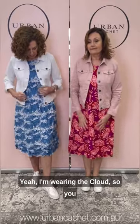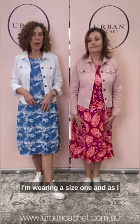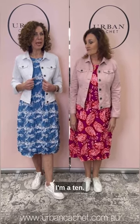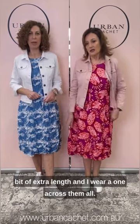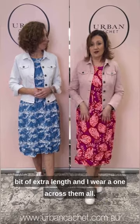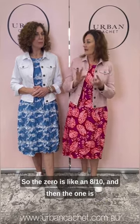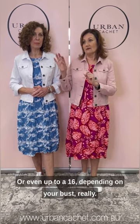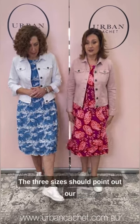I'm wearing the Cloud — you can see why it's called Cloud, a very pretty blue and white combination. All the way through I'm wearing a size one. As I mentioned before, they come in zero, one, two. I'm a size 10; I probably could wear a zero but I just like a little bit of extra length. And I wear a one across them all. So the zero is like an 8-10, the one is like a 10-12, and the two is like a 12 or even up to a 16, depending on your bust really. So just the three sizes.